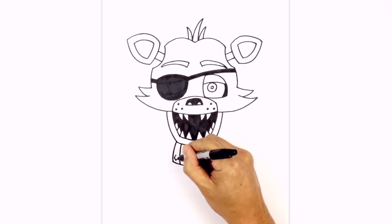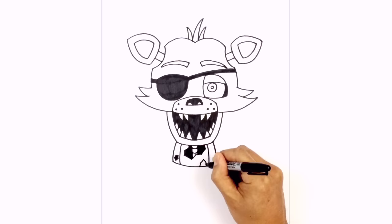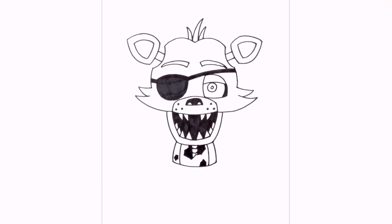Let's add a few more holes. On the side here we're just going to draw a little jagged circle and color that in black. Maybe along the bottom we'll do the same thing and color that in black as well.